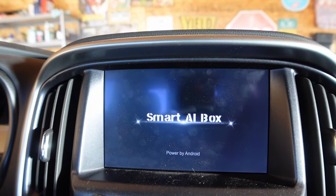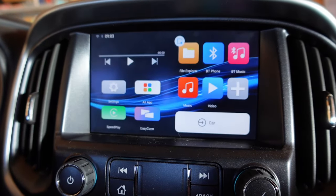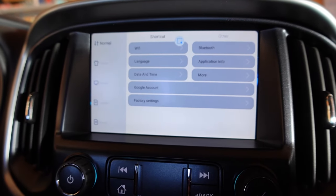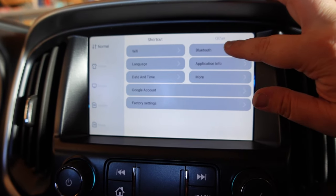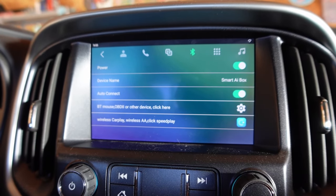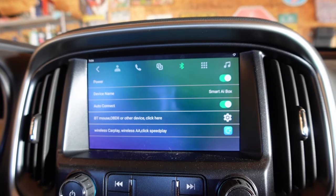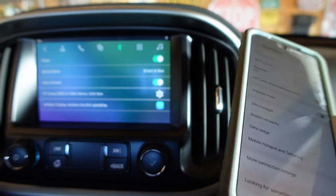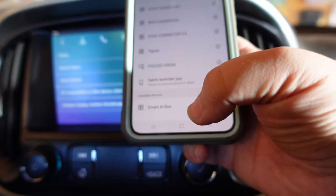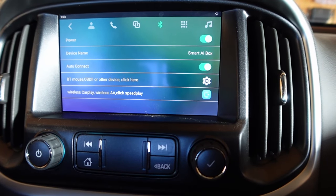The goal is to click on the settings icon. So, settings — come on, settings. We're going to try to connect the phone to that. I have an Android, an S20, so it should work. It's found it — I'm going to click Smart AI box. It's giving me its code.